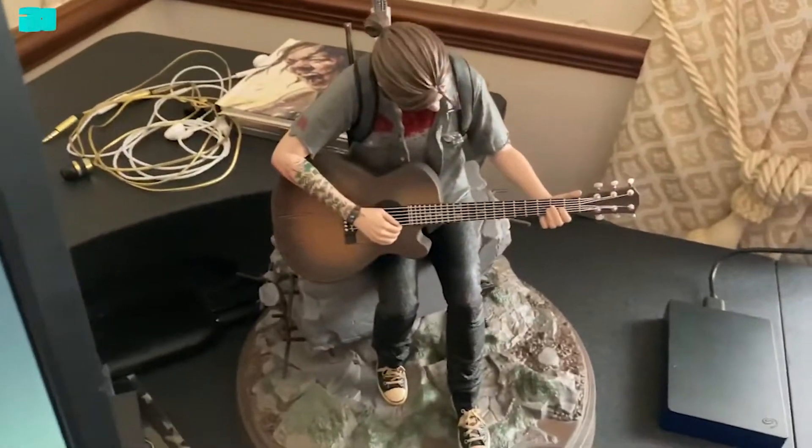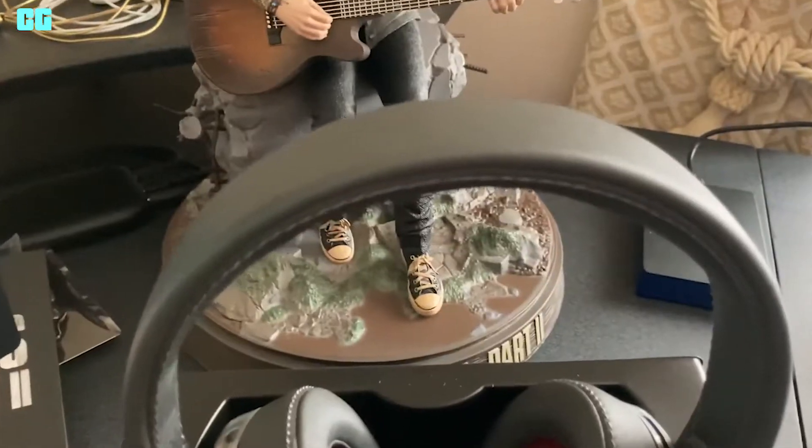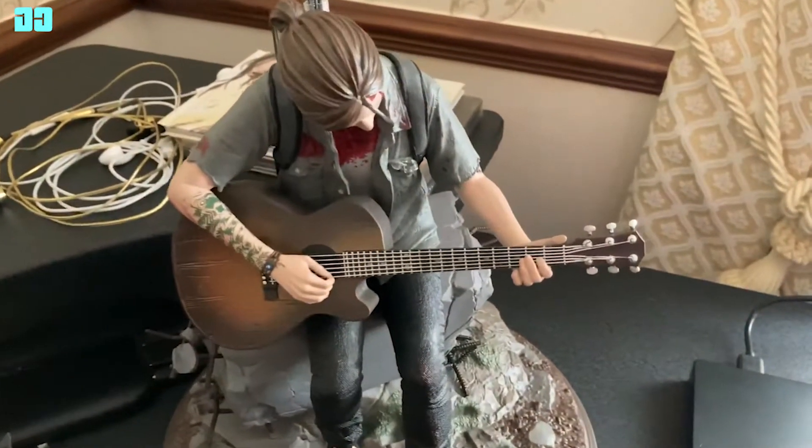So this was The Last of Us Part 2 Collector's Edition unboxing, and also the headset. Hit the like button, subscribe for more videos, and I'll see you in the next one.